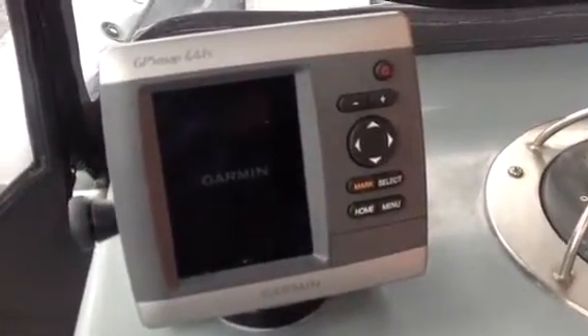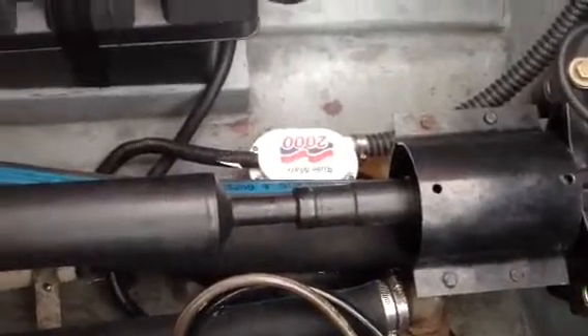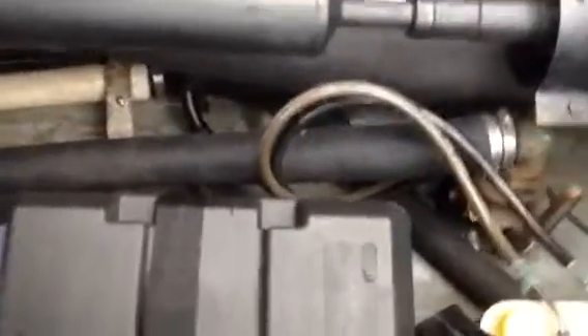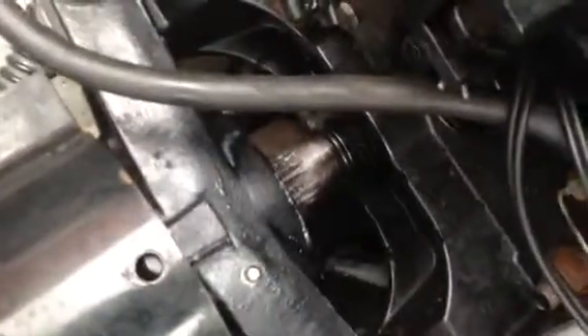I'm powering up the Garmin right now, then I'll pull up the back rest to show you the rear part. As I lift up the box, you can see there's a brand new Rule-Mate 2000 gallon-per-hour pump, and two new battery boxes with two brand new Group 24, 1000 CCA batteries.